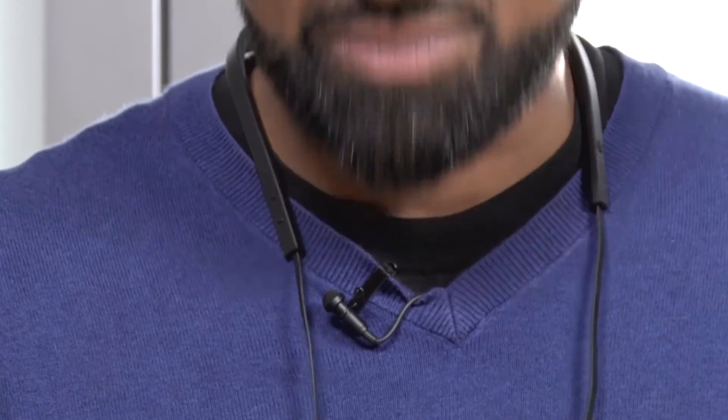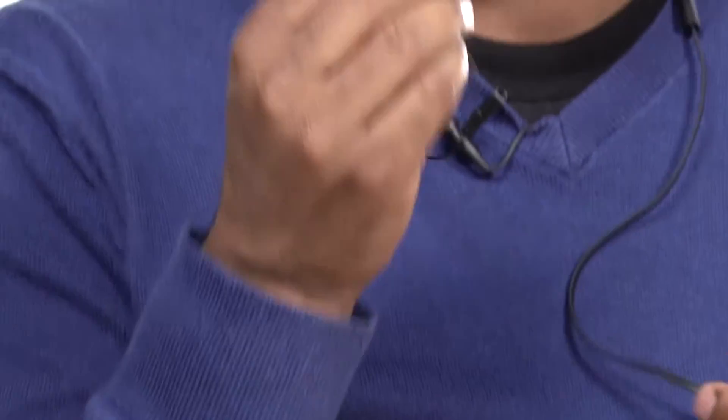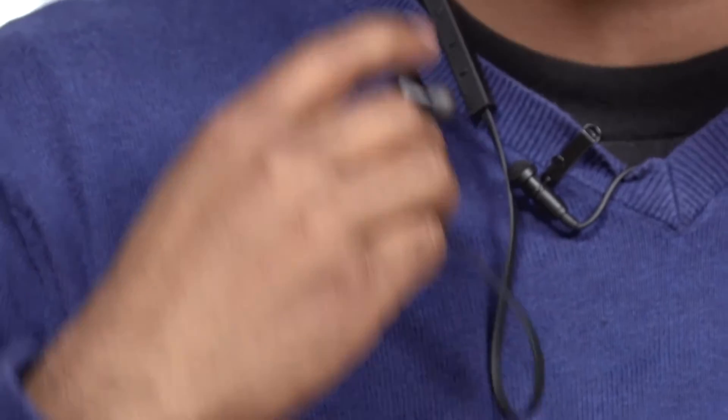Another cool design feature is they have built-in magnets on each of the buds. So when you're not taking a call or just hanging out, you can clip them onto the side. One thing I'm noticing though is I sometimes have problems getting them to clip — sometimes I'll get it on, but then as I start to move, they'll fall off.